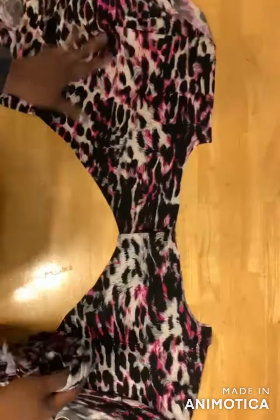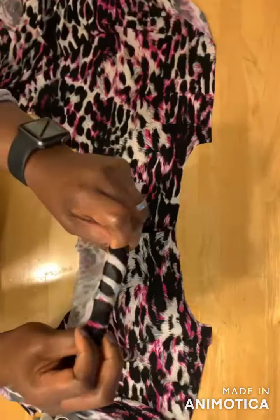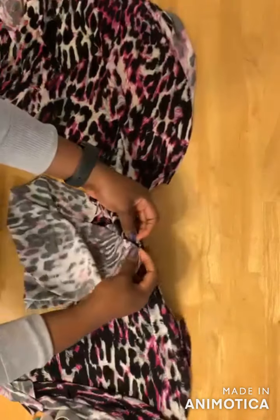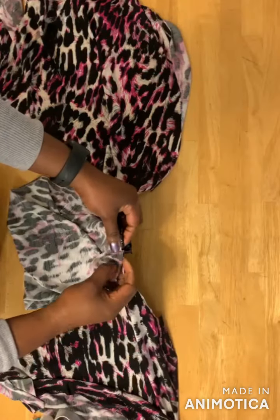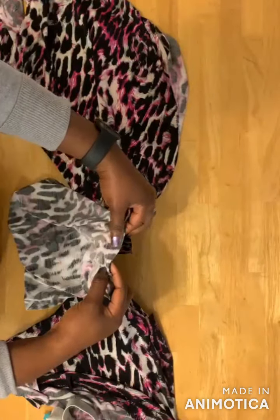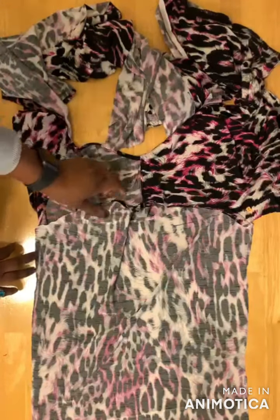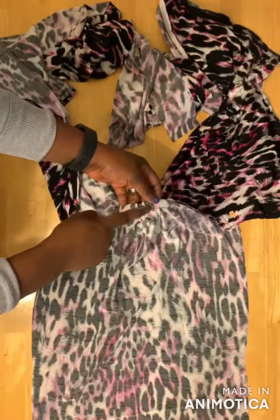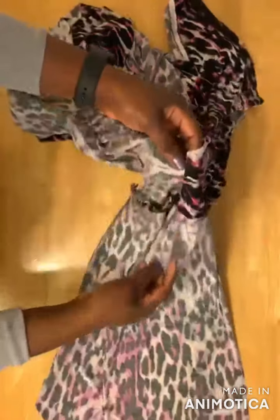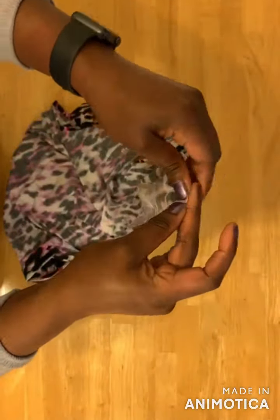After joining the shoulders together, take your sleeve and get the notched part. With the right sides facing each other, pin the notch to the midpoint of the shoulder seam and pin it around the sleeve. I've joined the sleeve to the dress and did a little bit of pleating on the shoulder side — about four or five pleats.